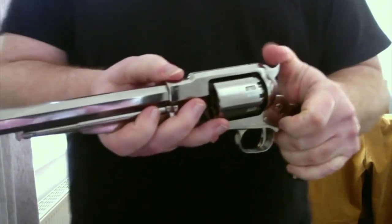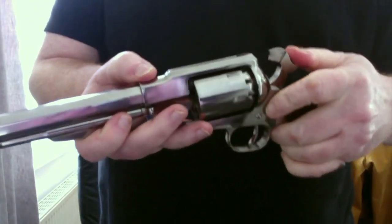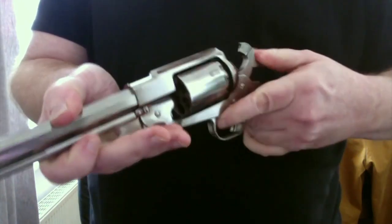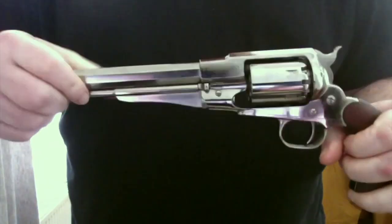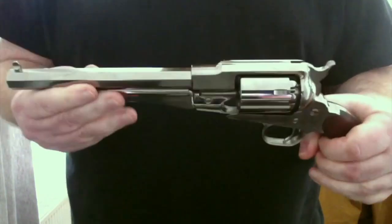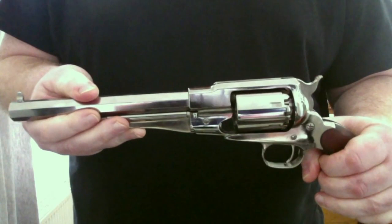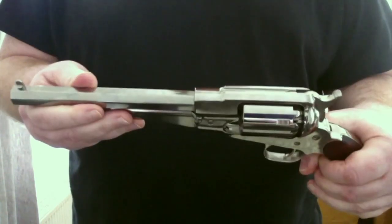On est prêt à stocker. Deux choses : s'il y a des enfants à la maison, l'arme est obligatoirement sous clé et en hauteur.